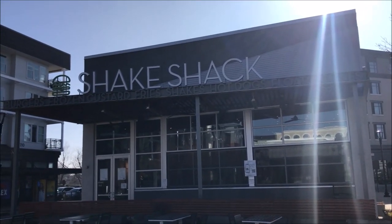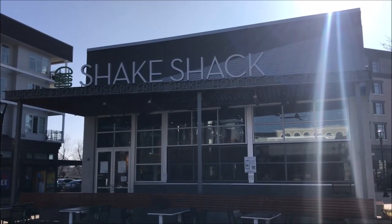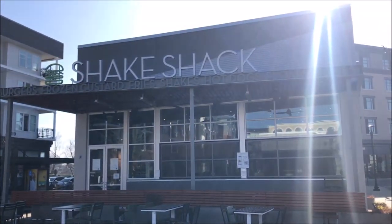Hey guys, welcome to another lunchtime review. Today I'm going to be trying out the Shake Shack. They have a new item that I'm going to see if I can get. They only have to-go, so I'll have to go in and get it, but I'll catch up with you when I get to the car.